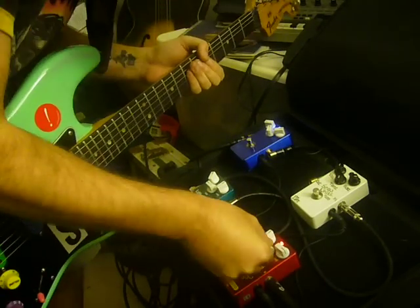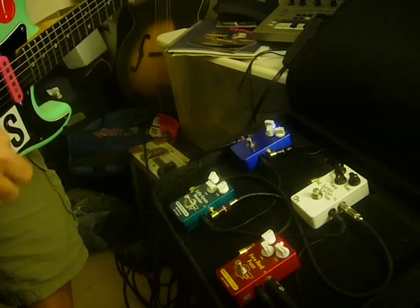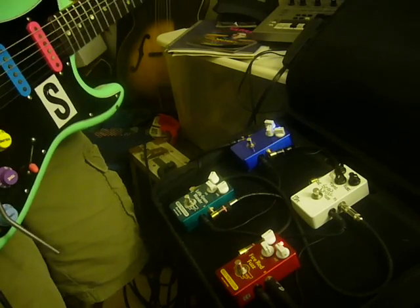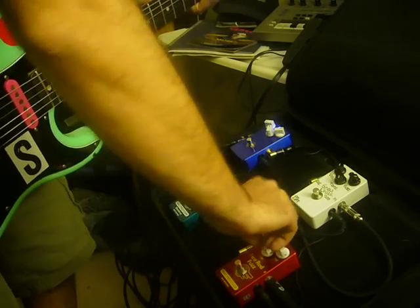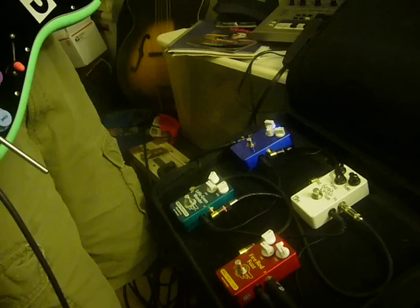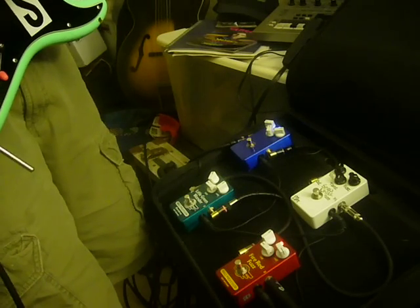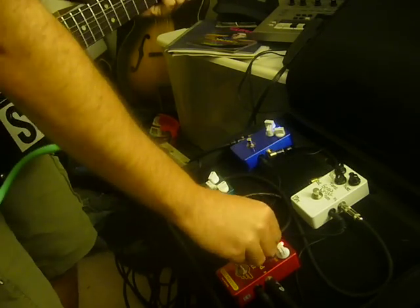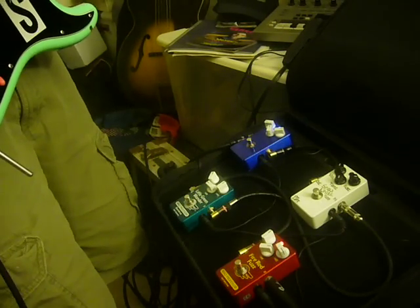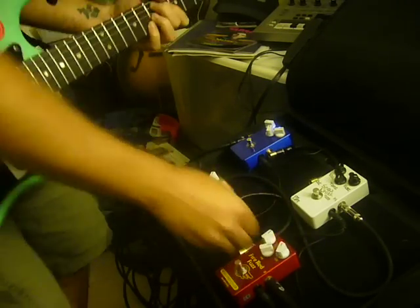The tone knob has a really wide range. It almost gets you like a buzzy 60s sounding fuzz. If you hear that sweep, it gets really fat and thick. I like it set right about there.